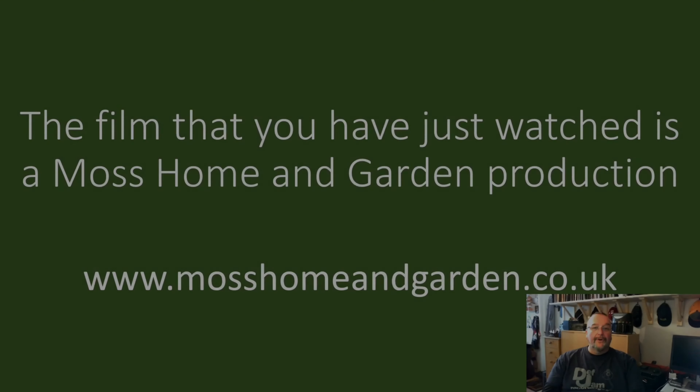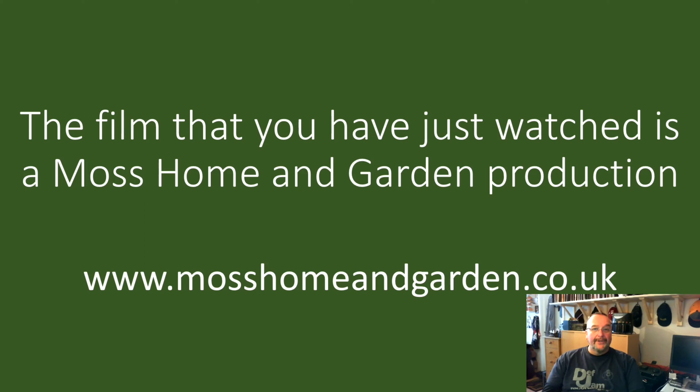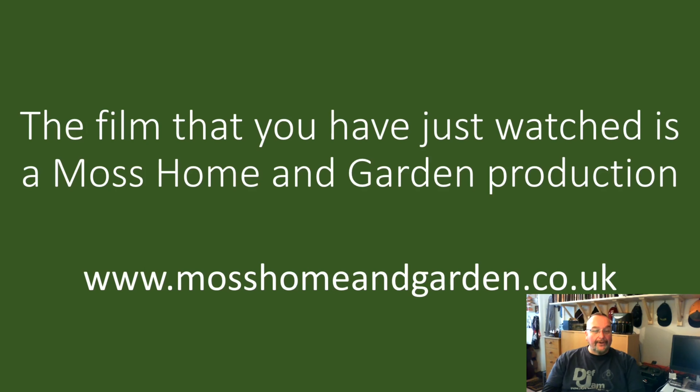See you later kids. The film that you've just watched is a Moss Home and Garden production. You can find more by going to www.mosshomeandgarden.co.uk. Thank you very much for supporting my YouTube channel and for watching my films — it really is very much appreciated.